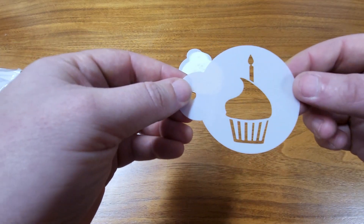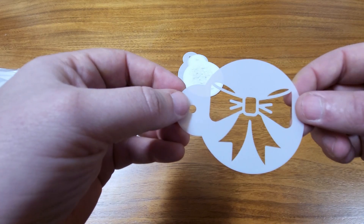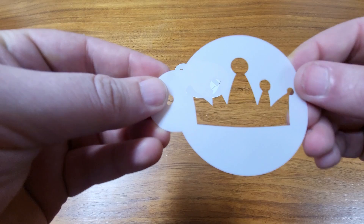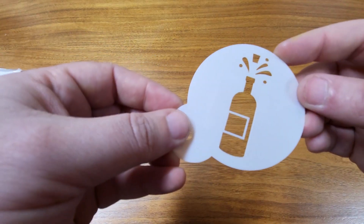Here's a cupcake, so if you put that on a cupcake you have a cupcake on a cupcake. Got a big bow. HPD, which I'm assuming stands for happy birthday. Be happy. Good luck. Got a crown there. Birthday gift. Got something for every occasion apparently.